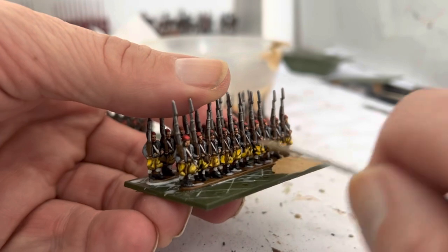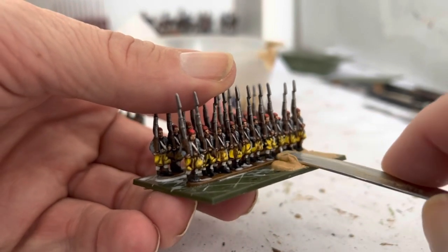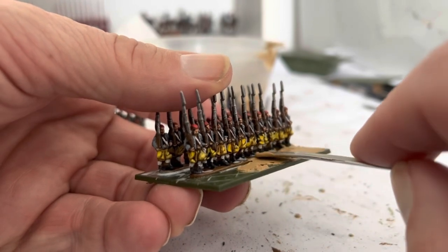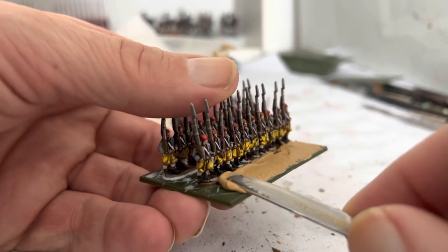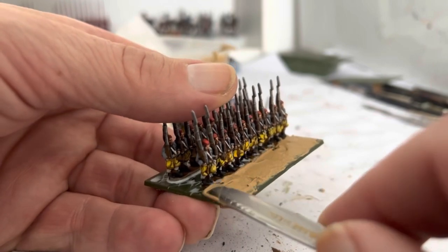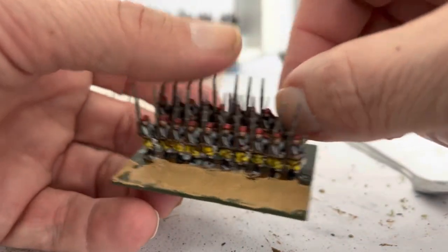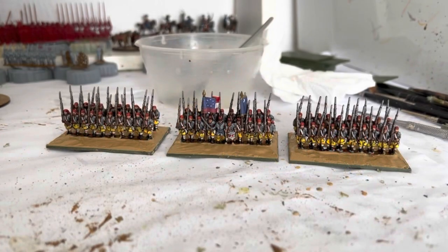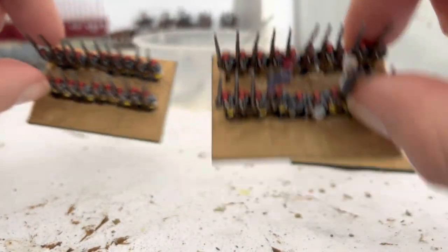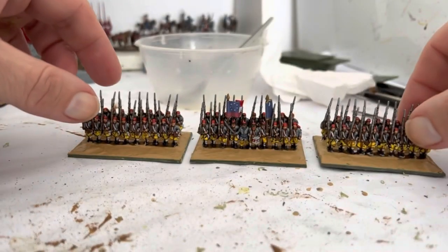We're just going to lose that base edge because it's one of my pet hates — there's no need to see that base edge. For the sake of an extra 20-30 minutes just doing this to get rid of it, it's well worth it because it just looks so unnatural if you leave it. I used to fill all these holes in as well, but there's absolutely no need because with the PVA glue and then with the basing material going on top it will cover all that. So they're all got the filler on now and I've just got to wait for that to dry — it'll be ready in a few hours, but I tend to just leave it overnight.